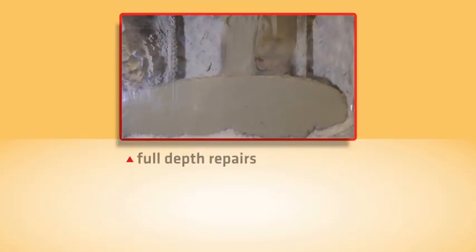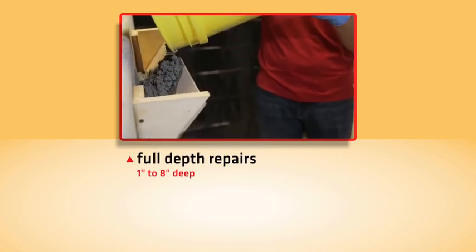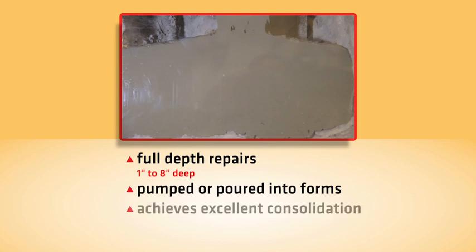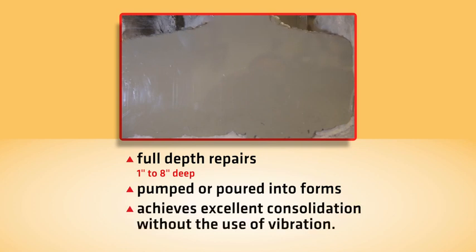Cicacrete Self-Consolidating Concrete can be used for full-depth repairs from 1 to 8 inches deep. It can be pumped or poured into forms and achieves excellent consolidation without the use of vibration.